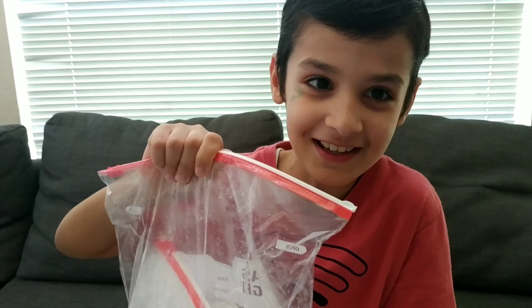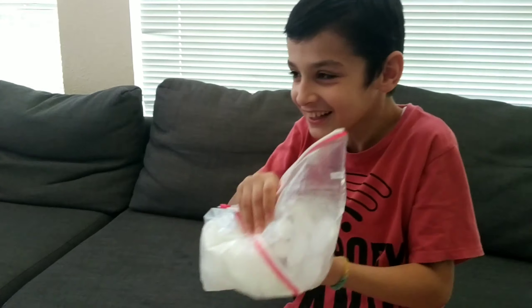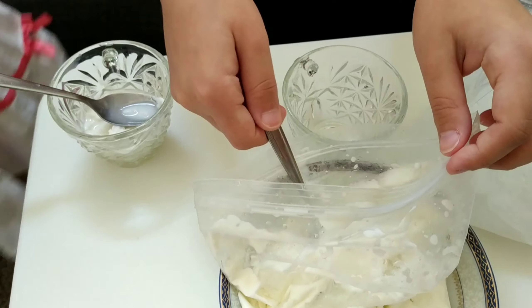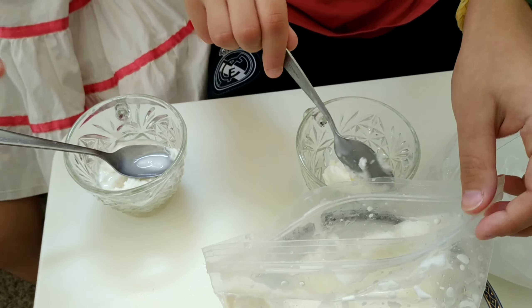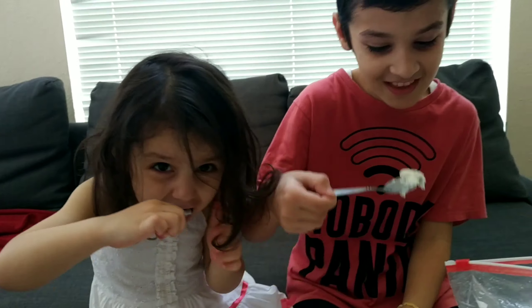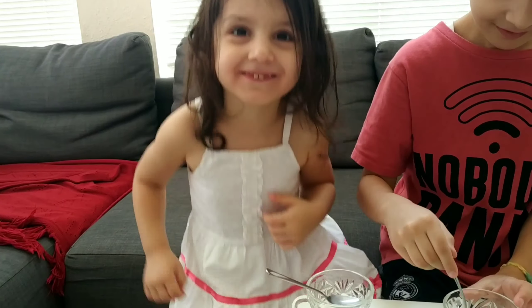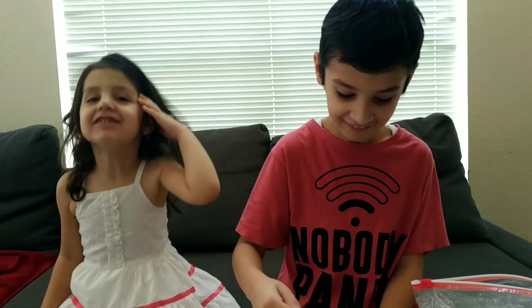You can put music on, dance if you want. It's ready, we made some tasty ice cream. Let's eat it, it's delicious. Yummy, yummy, yummy!